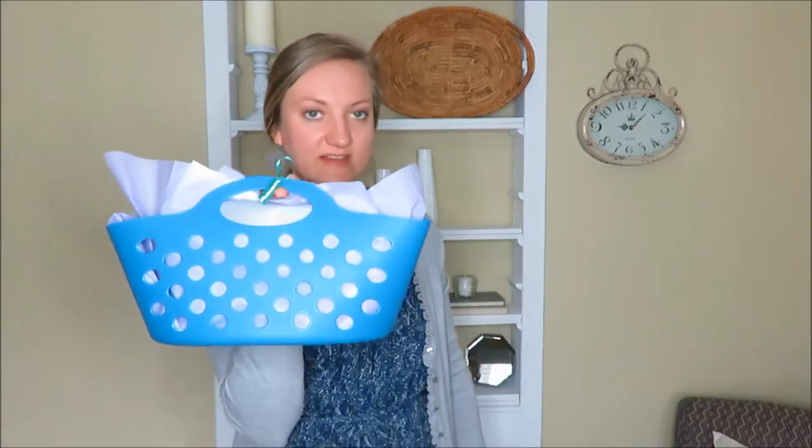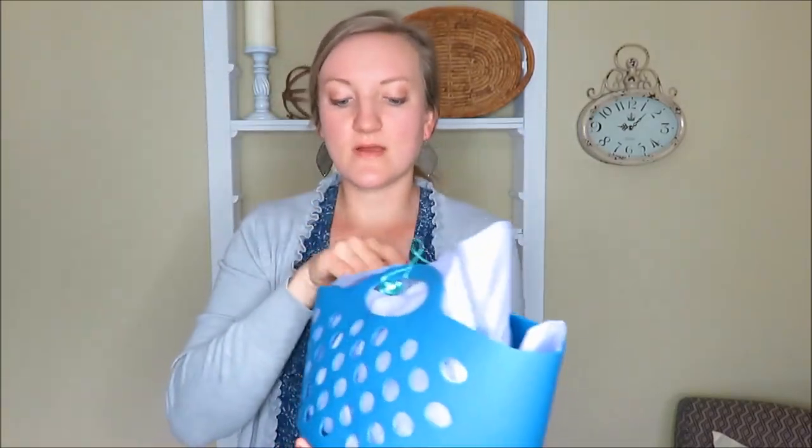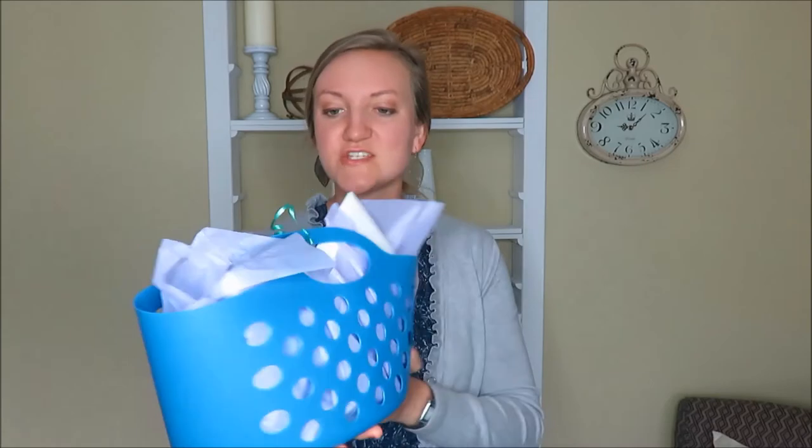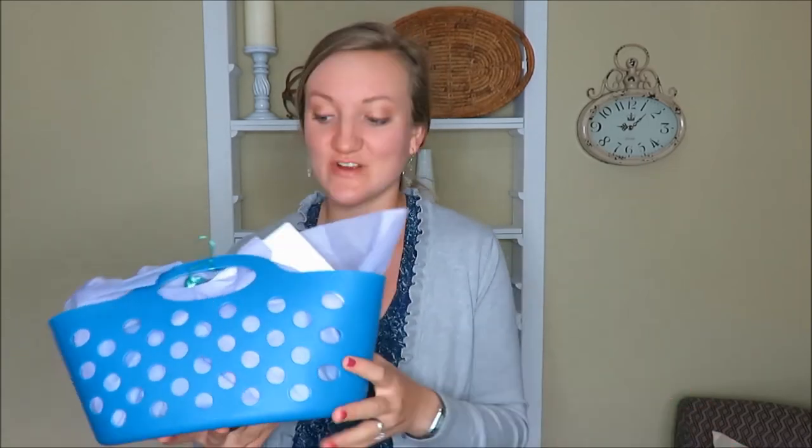Here is what my finished basket looks like. I used the basket with some ribbon on it and everything is inside — kind of a nice little gift basket with things they may need and things they just want to have fun with. That is what I put together for my students for graduation.